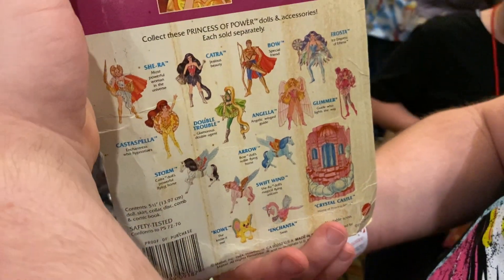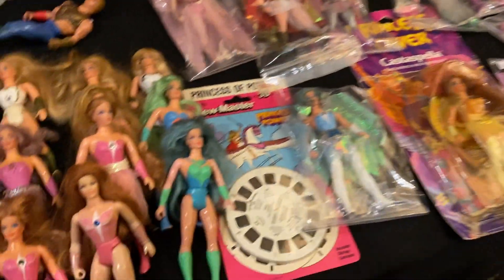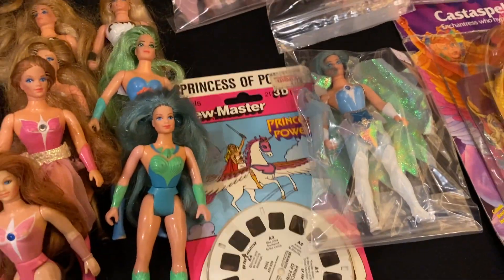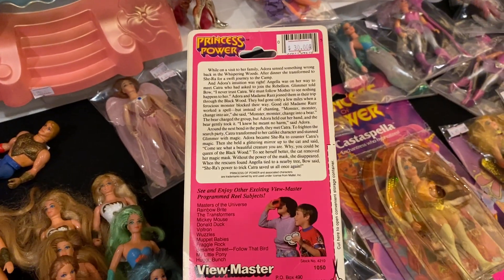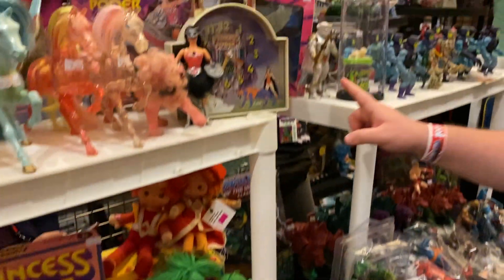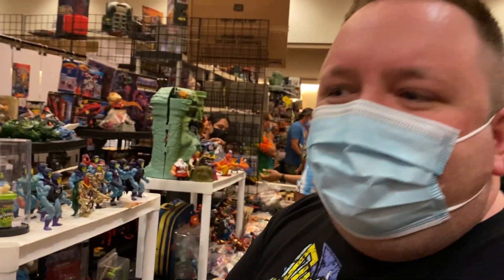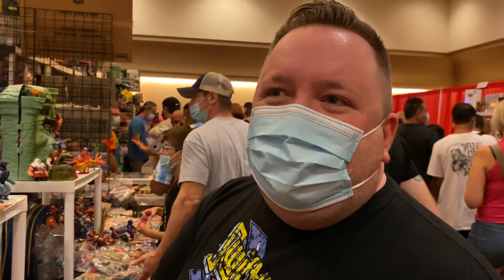There's the Crystal Castle - someday I'll find one, but probably not today unless I want to pay 200. Here's a Starburst She-Ra, Crystal Swift Wind... oh she's so pretty! Starburst She-Ra - is that like a special edition or something? Yeah, it was one of the variants of She-Ra they made over time. Very cool - it looks like you found a fun little collection of She-Ra. It's really great!